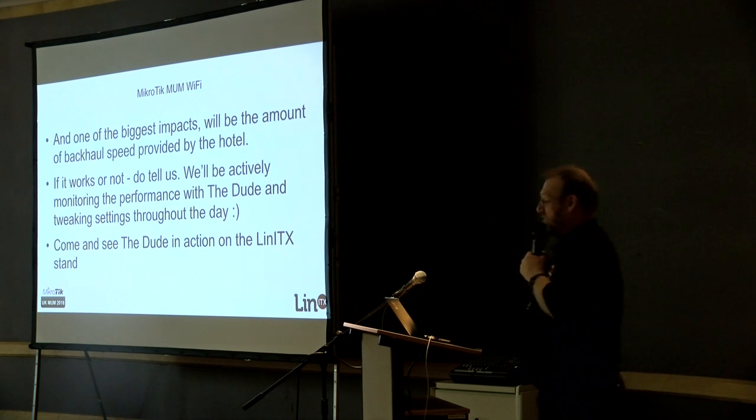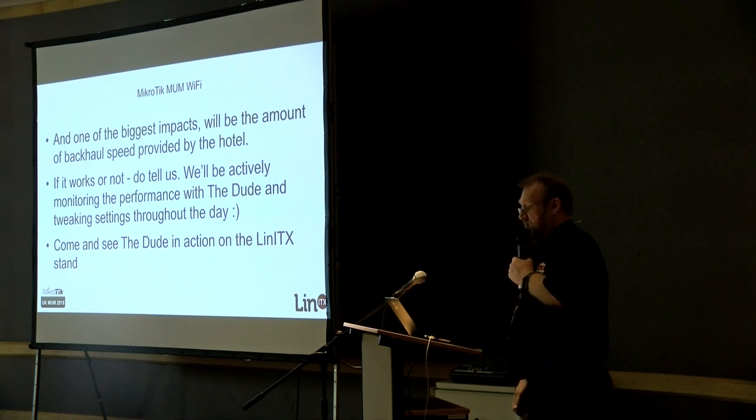We've got a TV set up there with a display showing the actual CAPsMAN network and the wireless network we've got in here today. Thank you very much.